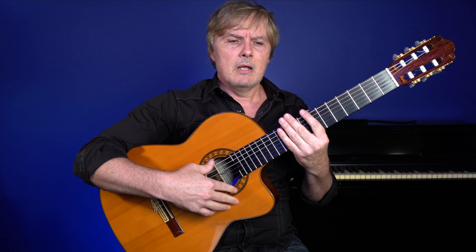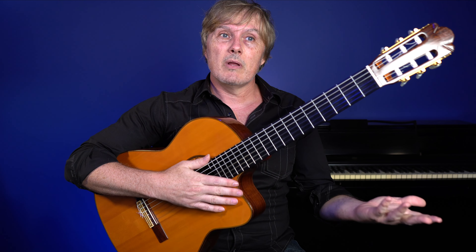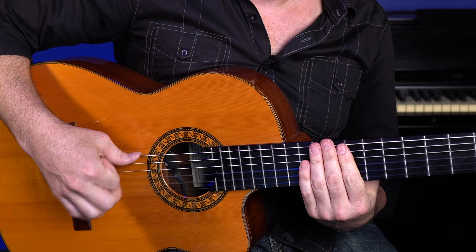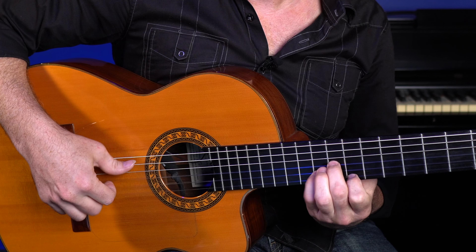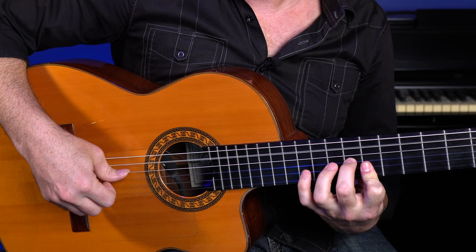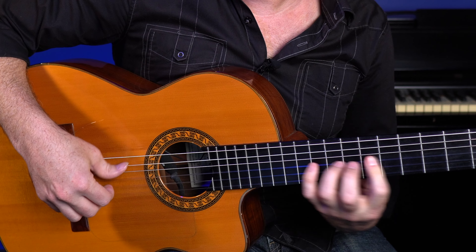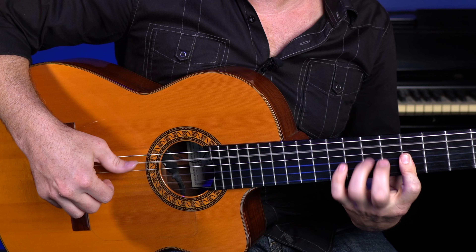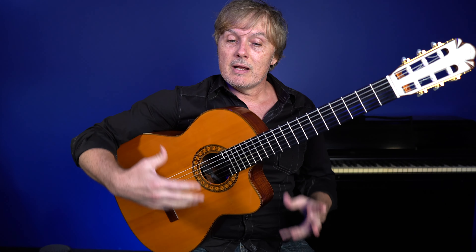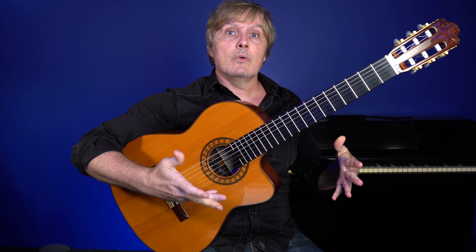I'm not sure why, because it seems like the syncopated accent on the and of two would be the hardest thing since it's on an upbeat. But I always make that mistake on beat four — let's try to do it faster. Really cool riff when you get it down and a really great exercise. And I love those exercises — we've called it an exercise, but it's an actual song.